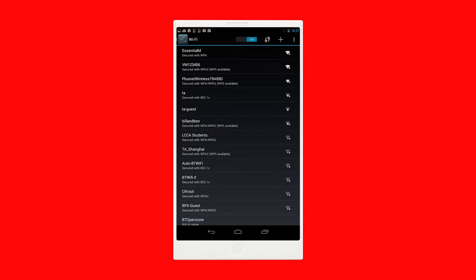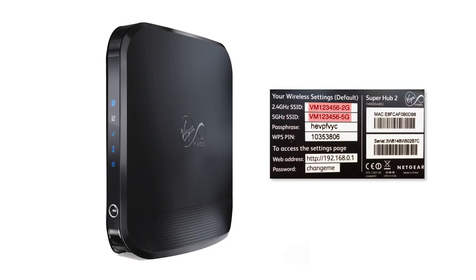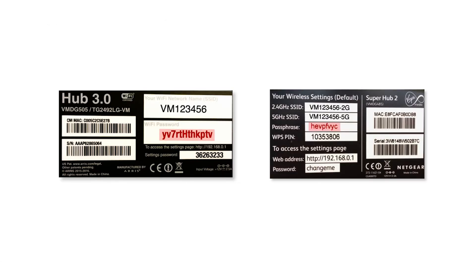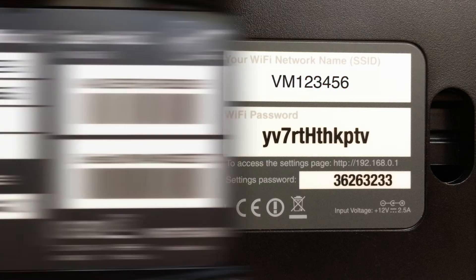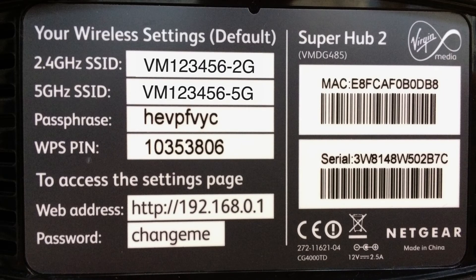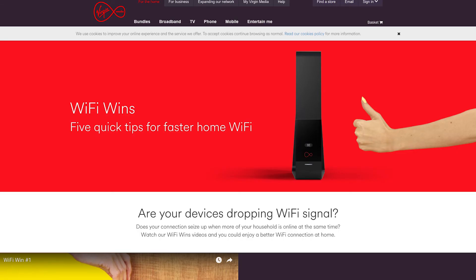Your Virgin Media network name begins with VM and is printed on the base of your Hub or Super Hub, along with your Wi-Fi password or passphrase, which you'll need shortly. The Hub 3 only has one network name and chooses the best network connection available. But if you have a Super Hub, it may have two network names. If it does, these end with either 2G or 5G, depending on whether it's a 2.4GHz or 5GHz network. We recommend you connect to both of them. You can find out more on virginmedia.com/wifiwins.